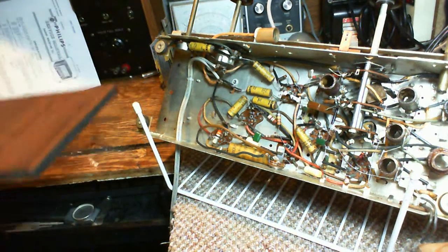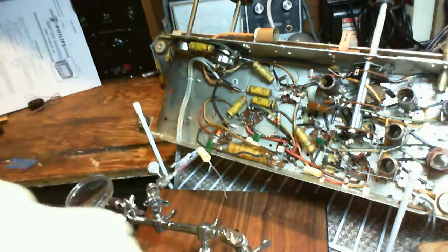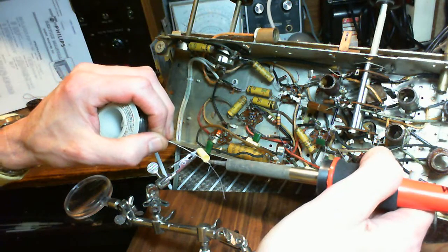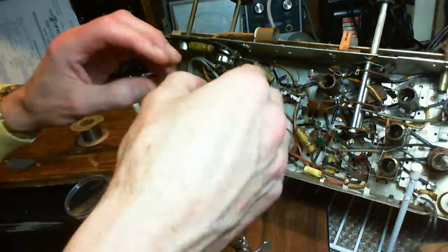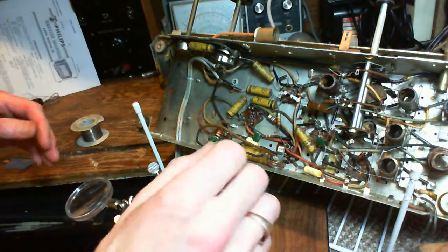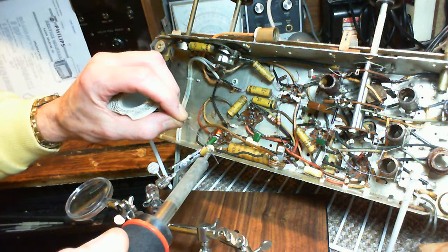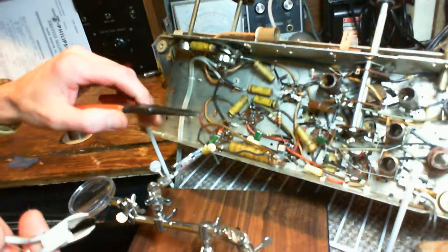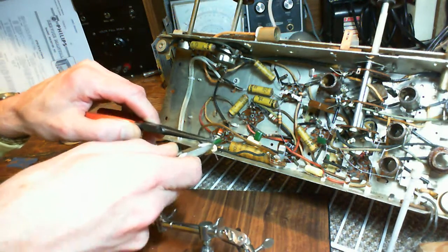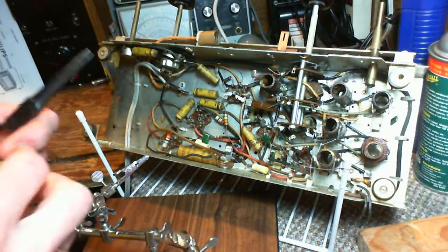It's still cheap — these parts cost almost nothing really. Does using two capacitors like this have any detrimental effect on the operation of the radio? I don't think so. This is a very simple radio in front of us here. I don't think it has any notion that there are two capacitors here — it's not that smart of a radio.